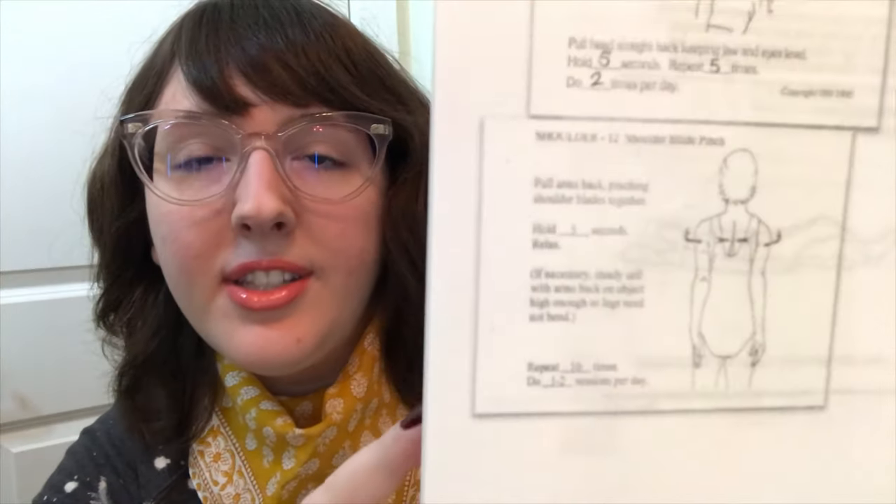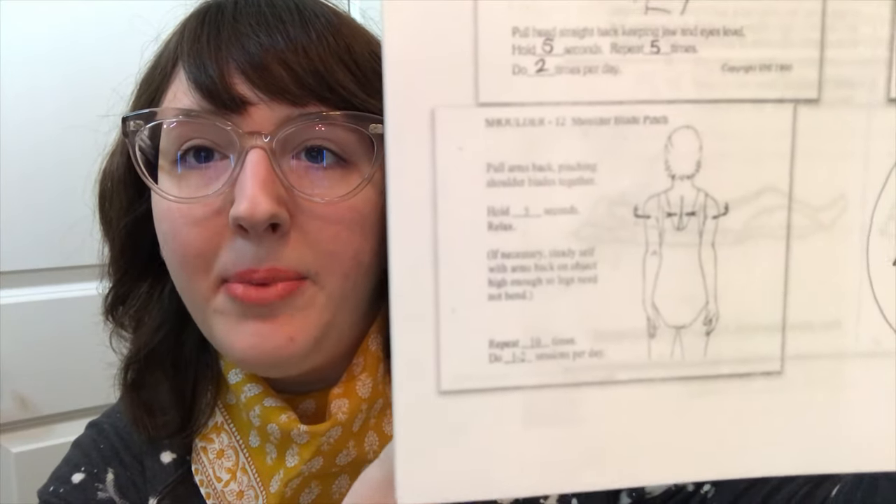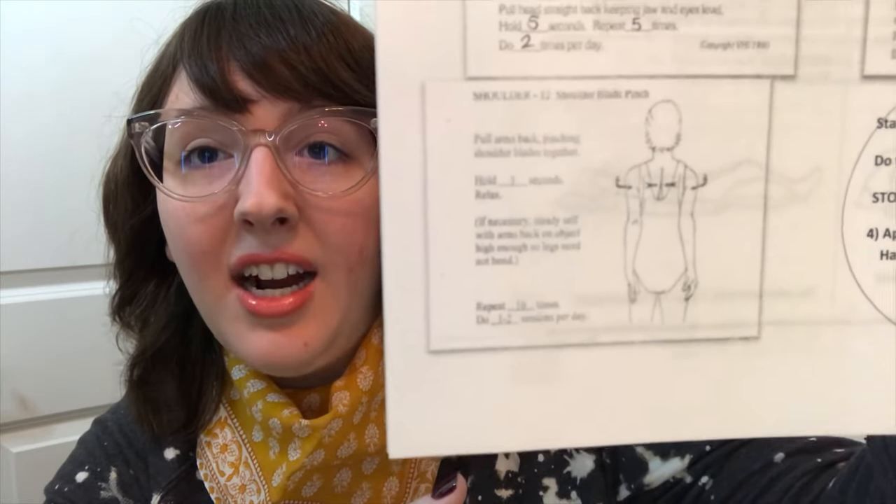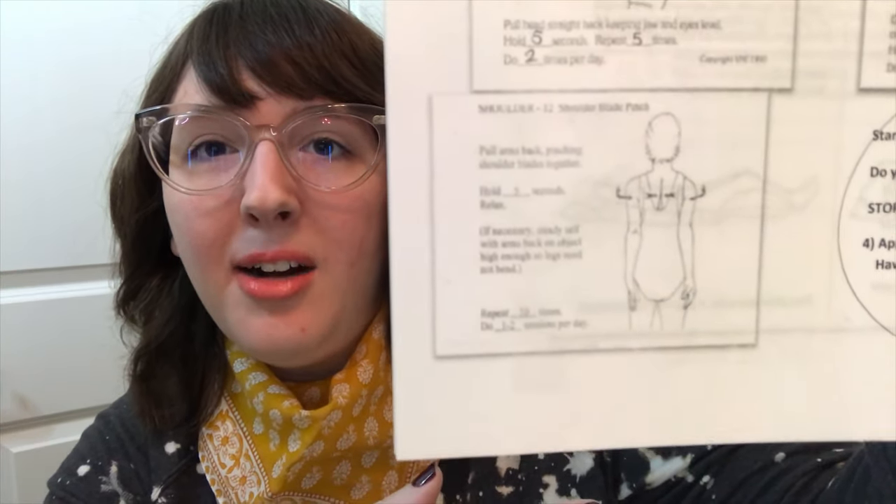Another good exercise is shoulder blade pinches — they're really easy and you can do them anytime, anywhere. All you have to do is pinch your shoulder blades together. You're not really going to be able to see me do it on this video, but I'm doing them. It's just a really easy pinching of your shoulders back, and you have to try to remember to have good posture while you're doing these exercises.